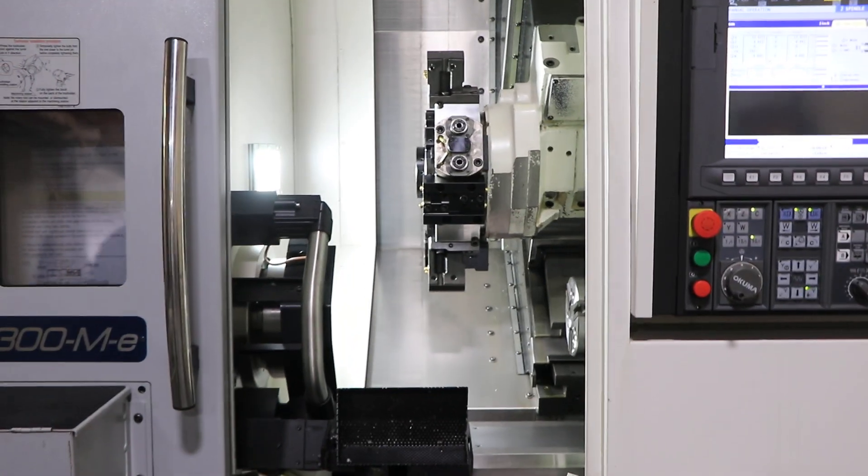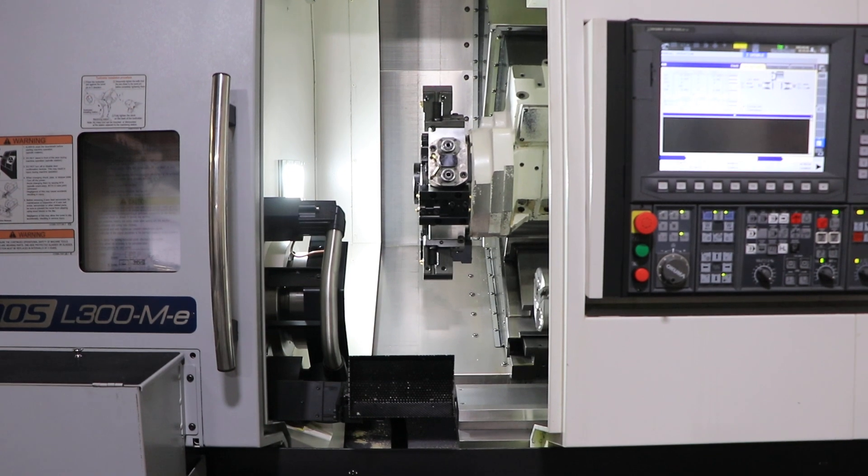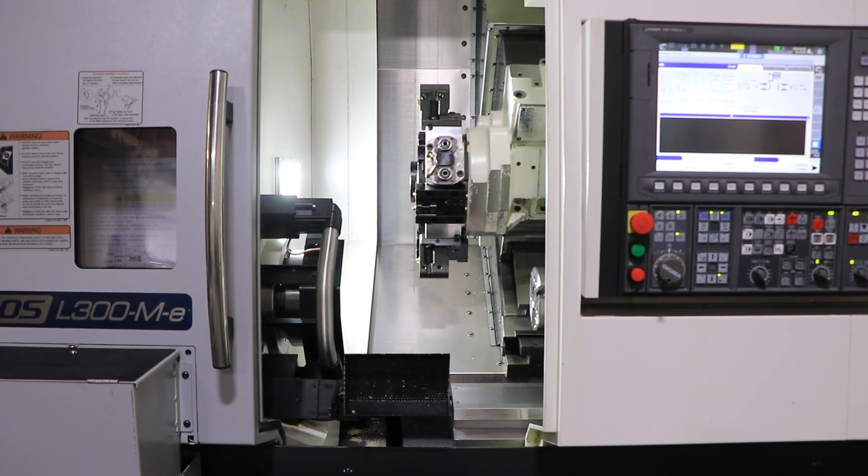Once again, machine has parts catcher, chip conveyor, live tool, sub-spindle, Y-axis, C-axis on both spindles. Machine can be inspected under power in our Harrison, New Jersey warehouse. Thank you for watching.